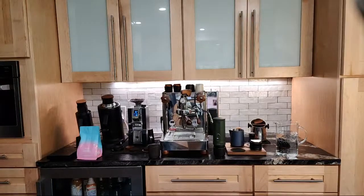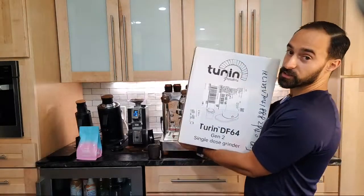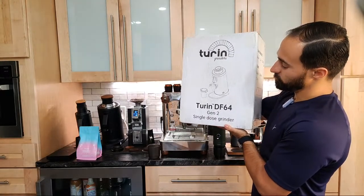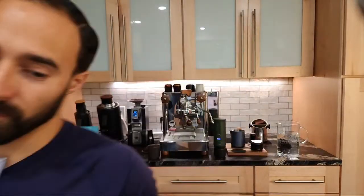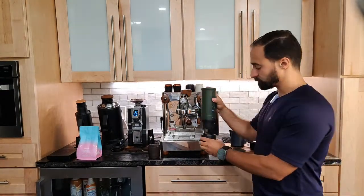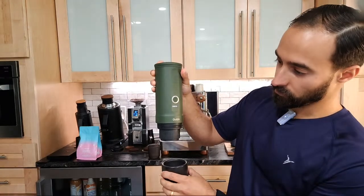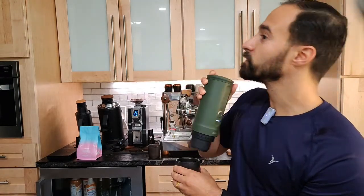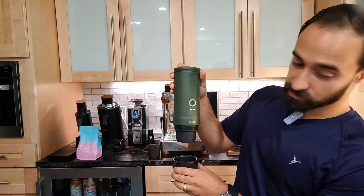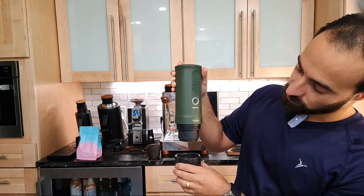Coming up, I do want to show off real quick my next video. I think a lot of people will be excited for this - we have the Turin DF64 Gen 2. This is a hefty guy. This is the newest one. Oh, this is getting hot - you can kind of hear it. Boiling for sure.